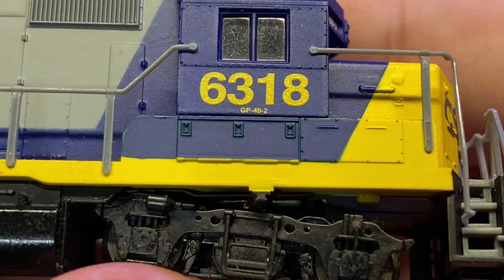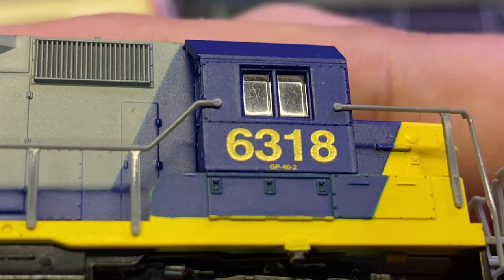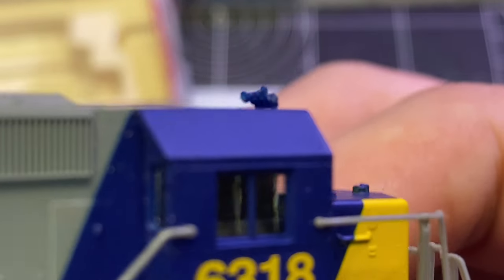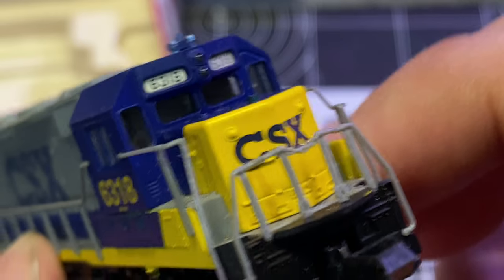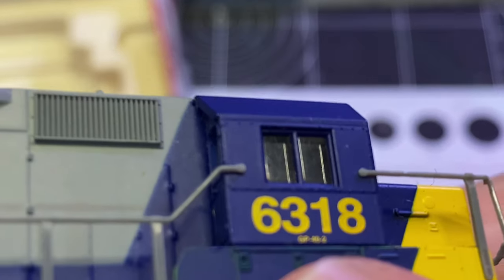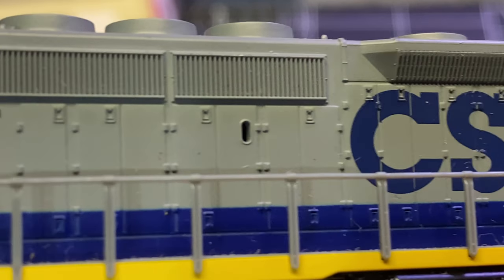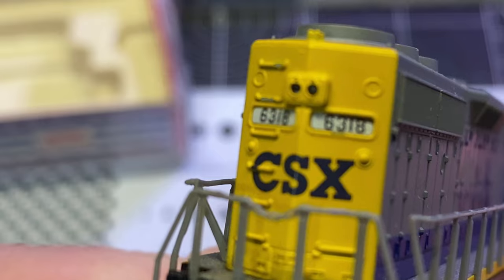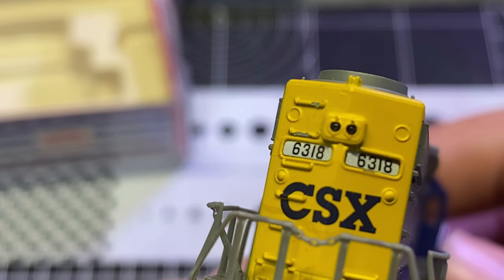Okay, truck detail — you can see with magnification it's GP40-2 trucks. The numbering on the sides looks a little thick; you can tell there's a thickness to the paint. It doesn't look like we have a cab interior. I'm looking for molded-on windshield wipers but I don't think I see them. No holes or provisions for sun shades or deflectors. Our tail lights are here at the back of the long hood, and it looks like we've got a tiny bit of paint missing off of a couple of the molded-in grabs — I'm not real concerned about that.